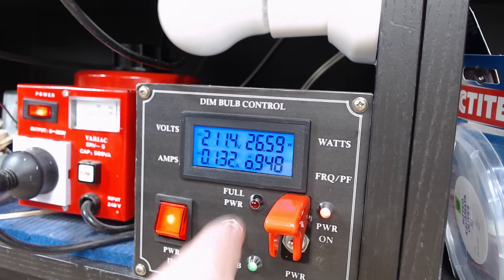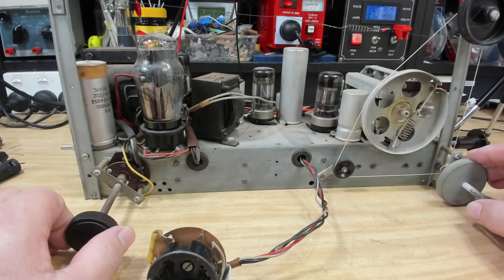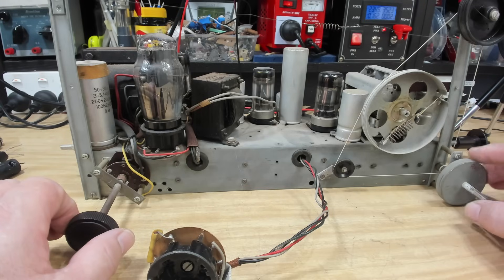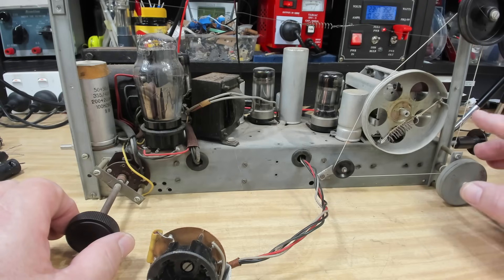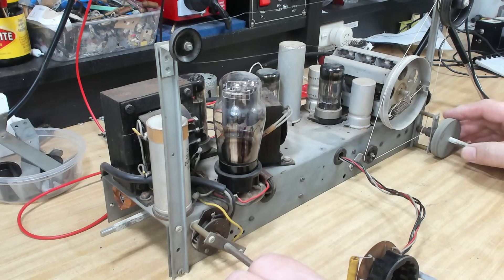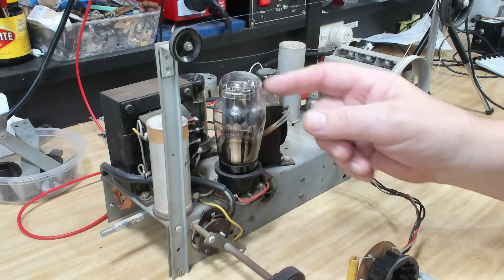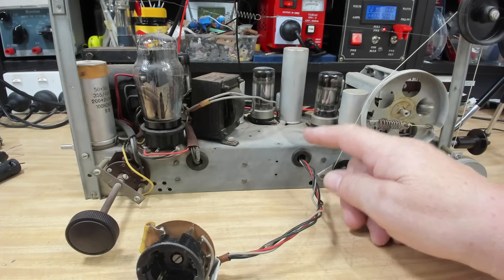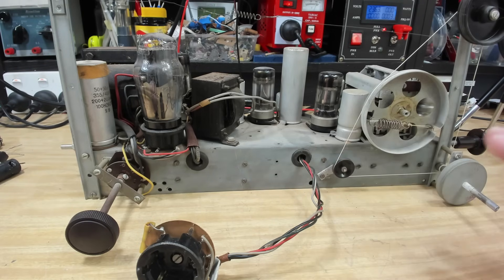It might actually work better than that — it's still on dim bulb. Let's go to full power. There's a music station, there's the racing station — it's working. The volume control is very ordinary so that needs attention, and I think someone's already been in it before, but it is working, which is good news. I was pretty confident the problem was a capacitor — it was just intermittently coming on and going off again, which sounded like a capacitor to me.